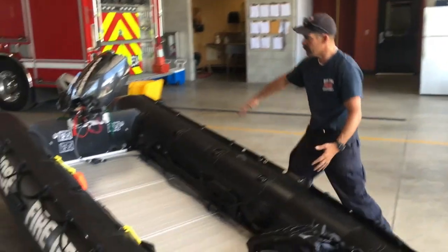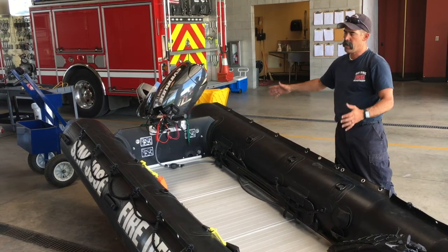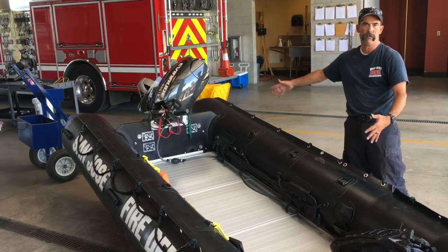We like to keep most of the assembly boat clean. There's going to be an operator, a cocksman, and a bowman in here, and then any people that we're rescuing, so this gives us full use of the floor space in the boat.